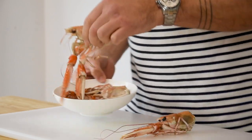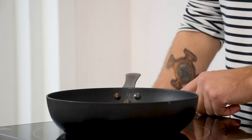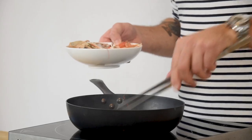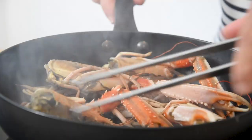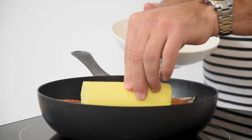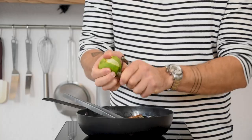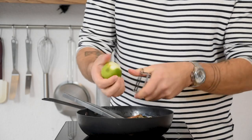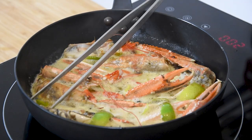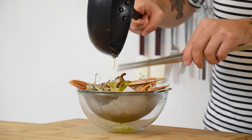Now for the langoustine butter. Take the heads and cut them in half. Then heat up a frying pan, add a splash of oil and fry the heads till they start to color. Now add 250 grams of butter and let it melt. Once melted, add the peel from one lime. Let it marinate on a low heat for around 30 minutes. After that, pour it on a sieve laid with a clean kitchen paper and let it drain.